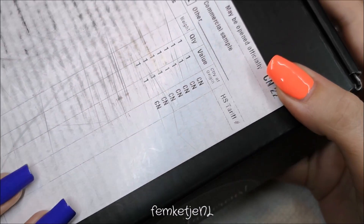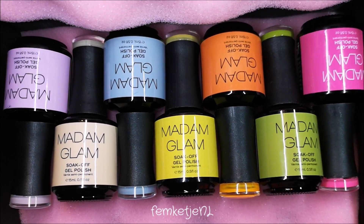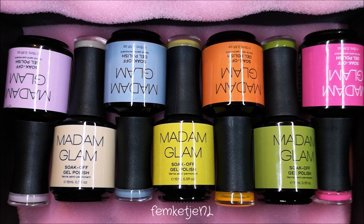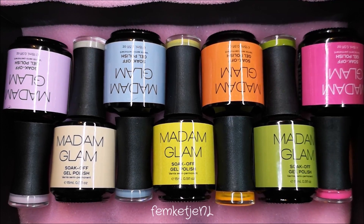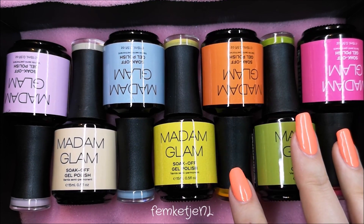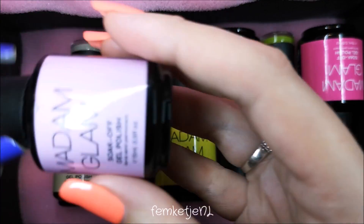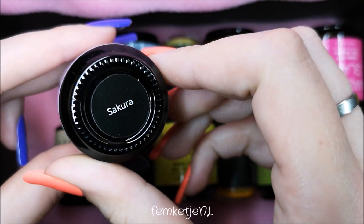Hi guys, welcome back to another video, and welcome to my channel if you're new. I am going to show you seven of the new spring collection colors by Madam Glam. They were so kind to me and spoiled me rotten by sending me these colors — I am so excited because these colors are just gorgeous.